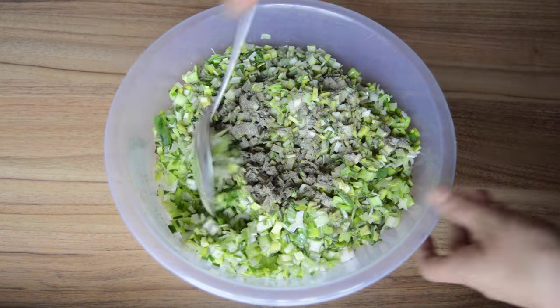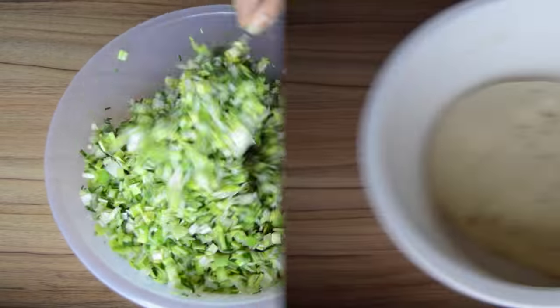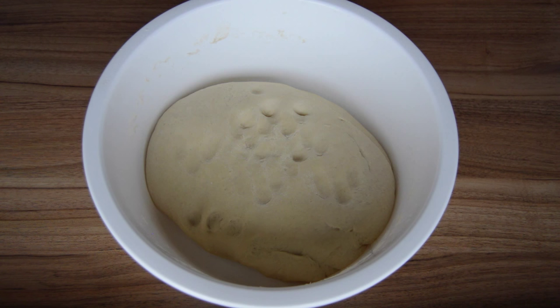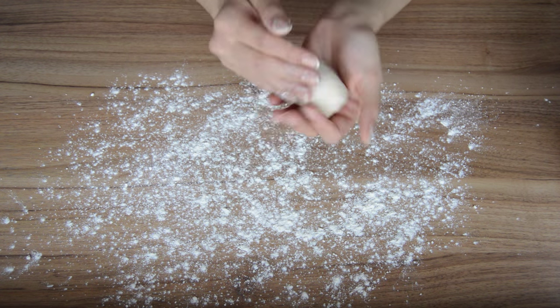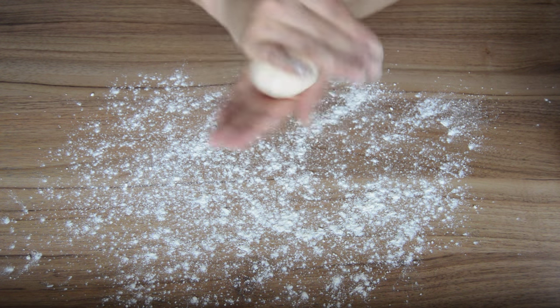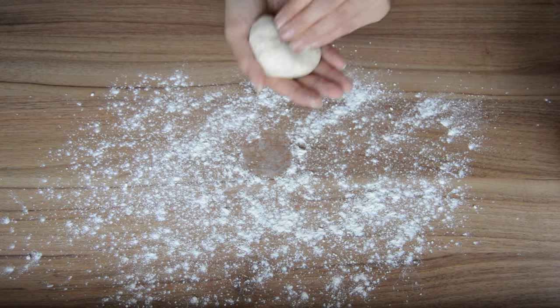Add the oil and mix it up. Now the dough is ready. We're going to separate it into medium sized balls. Begin by flouring the work surface, grab a small piece of the dough and form it into a medium sized ball. Keep on making these little balls until all of the dough is finished.